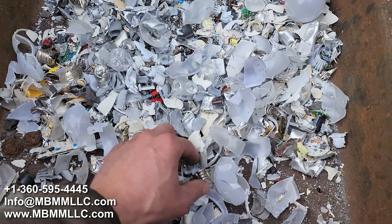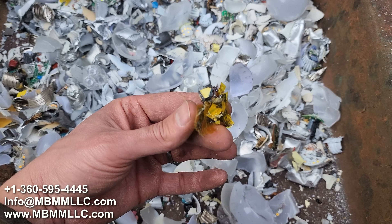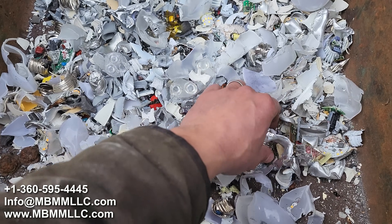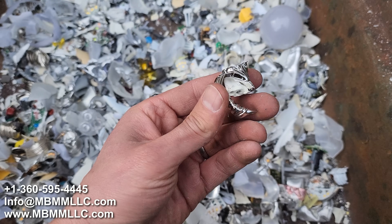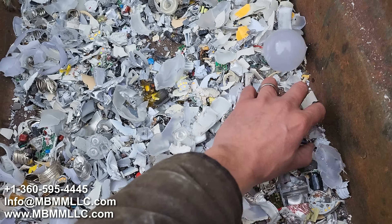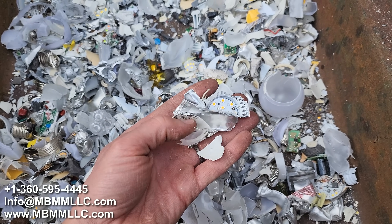This looks pretty darn good as it is. There's still some material you'll want to put through the hammer mill — pieces that still have plastic and metal attached to them. But that shredder helped out quite a bit.